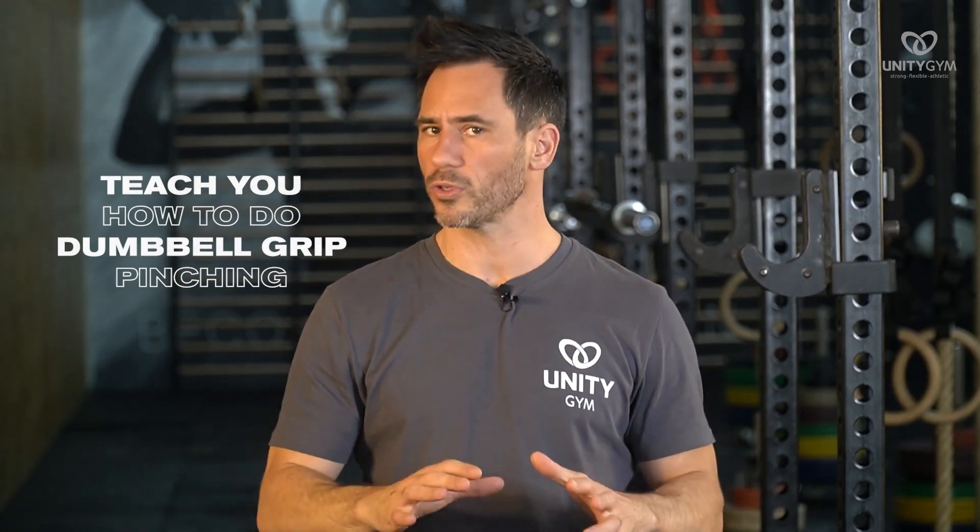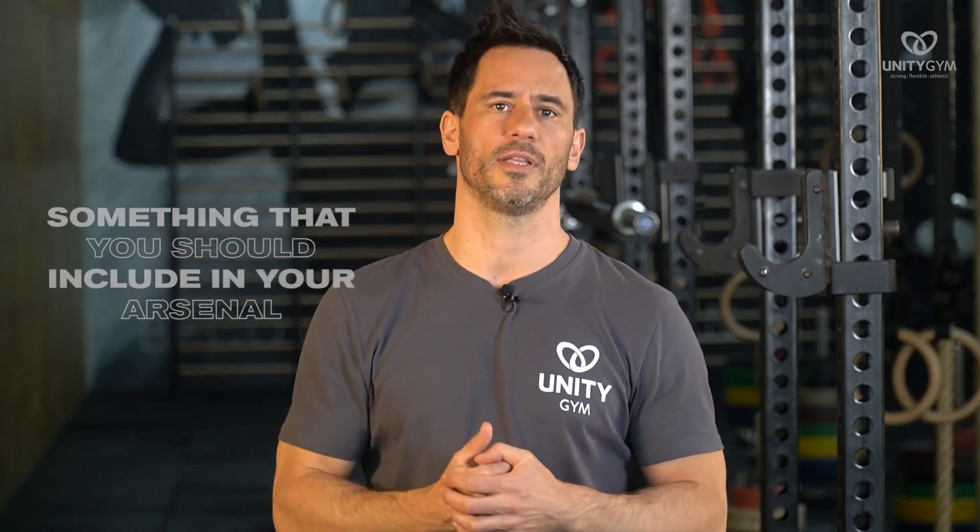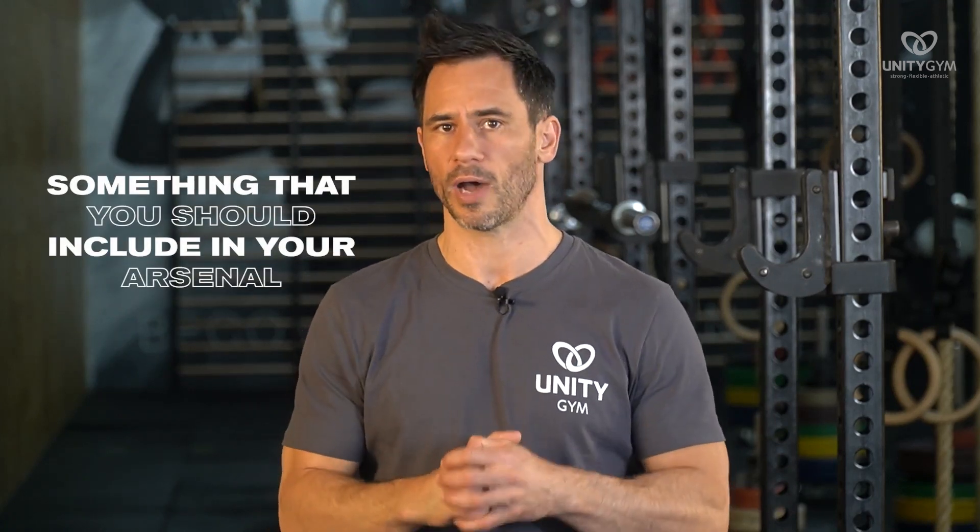What we're going to do here is teach you how to do dumbbell grip pinching. It's an awesome exercise and absolutely something that you should include in your arsenal.